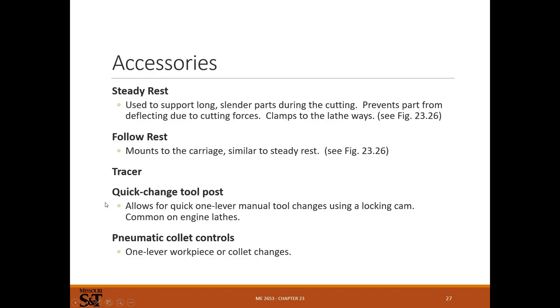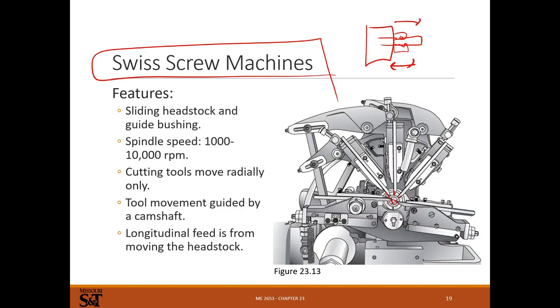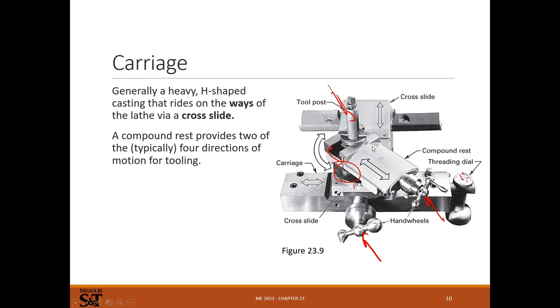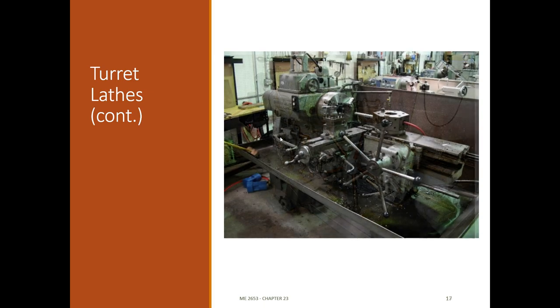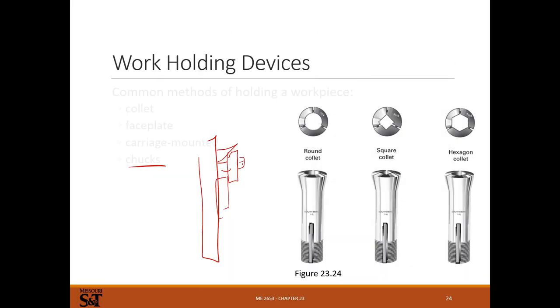Quick change tool posts are what I prefer on almost all machines nowadays. You have some kind of a cam - you undo it, put a new tool in, lock it, and it's back exactly where it was before you took it out. The old-school tool posts are a giant pain: you chuck a tool in, get height set up, and if you put a different tool in, the heights change and you have to set up every tool each time. With a quick change tool post you just undo the cam, put a new tool in, lock it, and it's exactly where it was. Quick change is pretty well where you want to be on any manual machine, and all CNC machines will have some kind of quick change tooling.